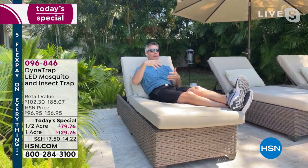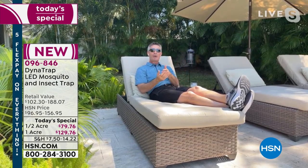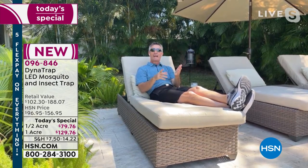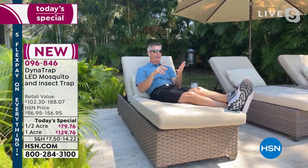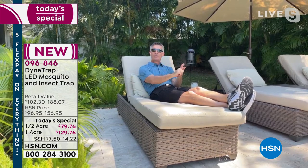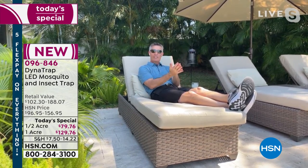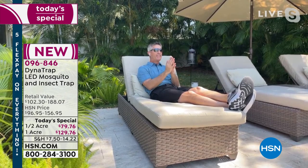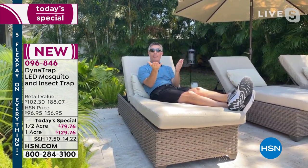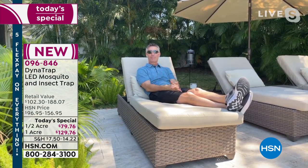Leaving it plugged in 24 hours a day is probably the most important part of the whole Dynatrap system. At night it'll really hammer that population, but even when you're sleeping or at work, it's trapping insects. You don't have to think about it. And there's no monthly maintenance where you have to add this or buy that or remember to change something. Once I turn it on it works, and that bulb lasts four summers.